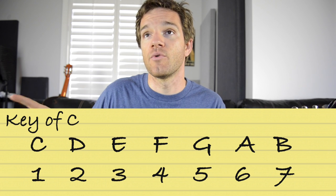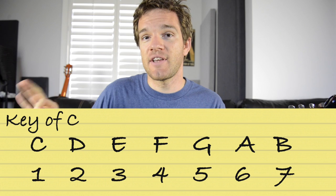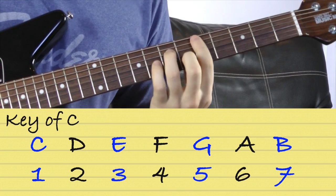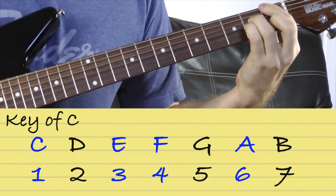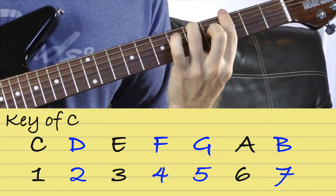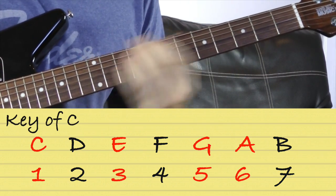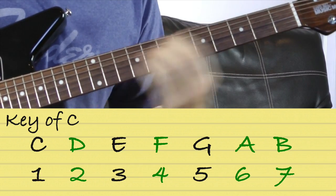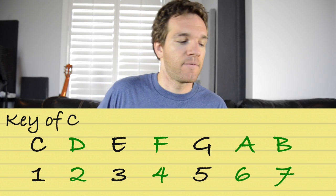Now, if we were to add a fourth note — the 1, 3, 5, 7 — then we're starting to get seven chords. We have a C major 7, a D minor 7, an E minor 7, an F major 7, a G dominant 7, an A minor 7, and then that brings us to the 7th chord, which is a B minor 7 flat 5.